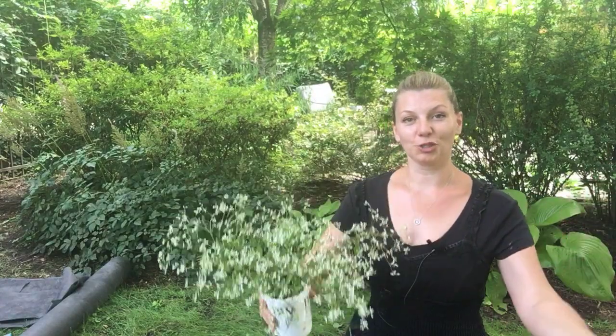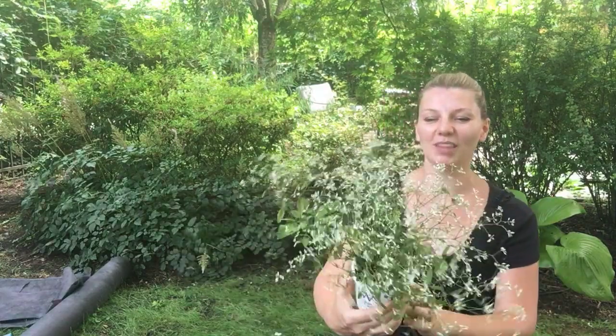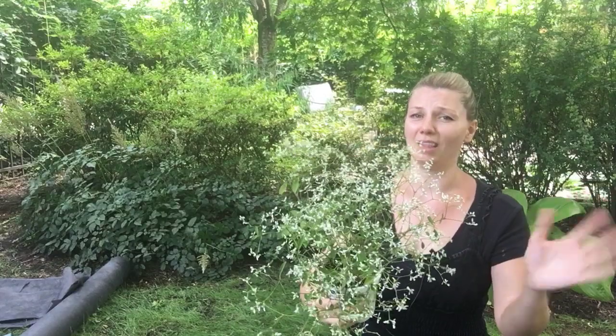It's actually going to look like a white cloud with the other plants. This one is just a lovely, lovely plant.